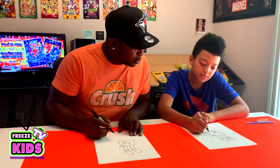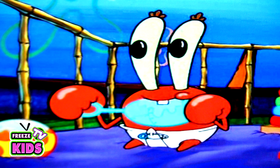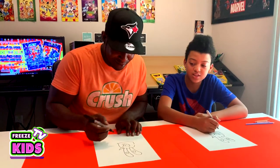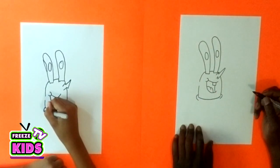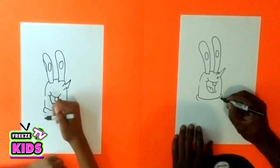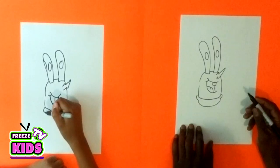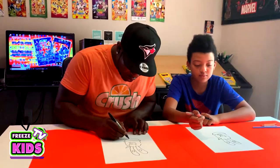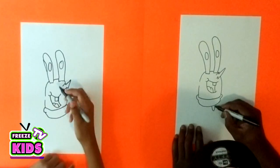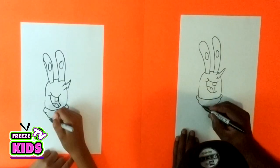Now for Mr. Krabs' shorts, we'll start by drawing two lines — one on this side and one on the other. For the bottom you're just going to go around like this. And Mr. Krabs has really short legs, so we'll have one on this side and draw the other over here.